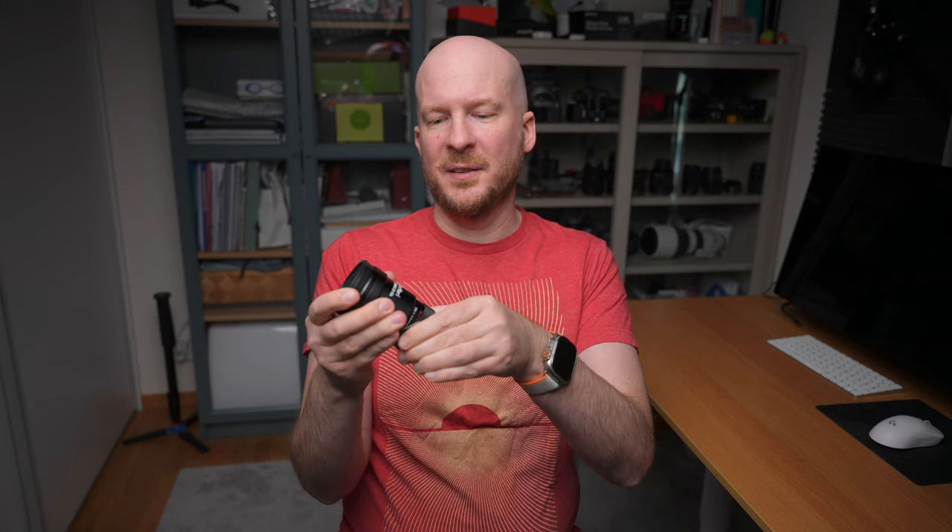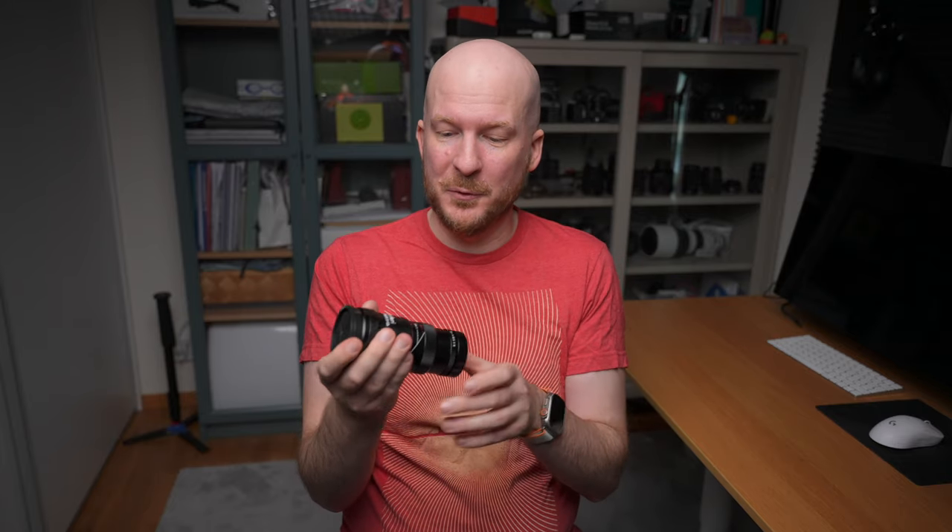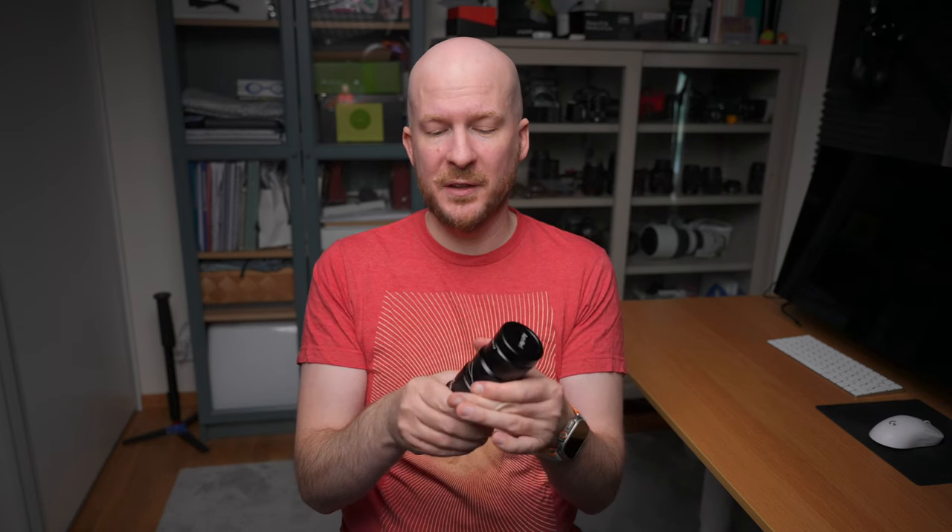Whenever you set the magnification to something, it stays there. You can feel that the resistance when changing magnification is a lot bigger — it almost requires some muscle power. But this is a lot better than how it was before, so I'm really happy with this. Also, the general feeling when changing the magnification is better; it's a lot smoother, at least on this copy that I received.